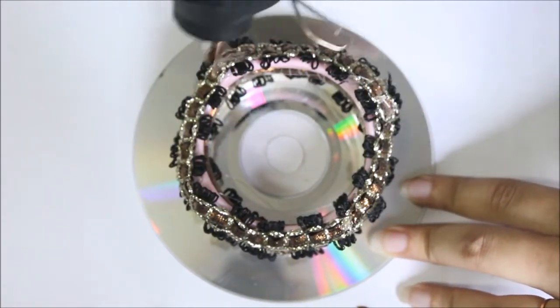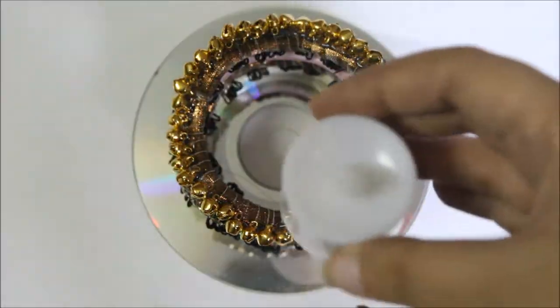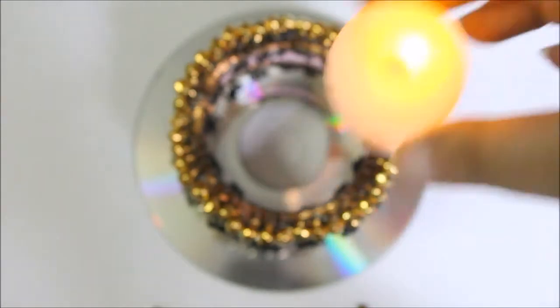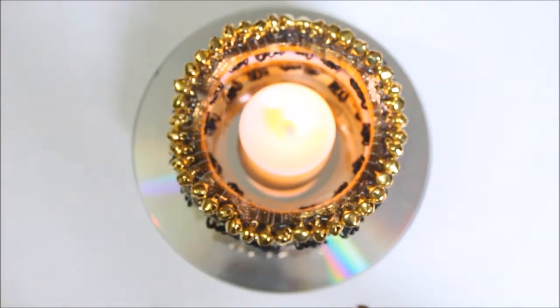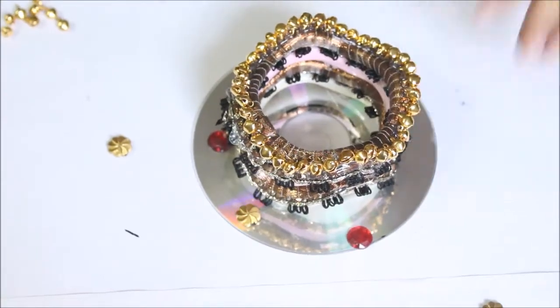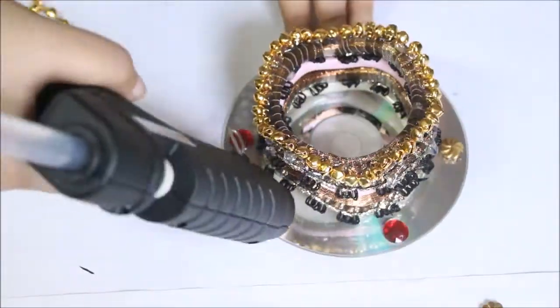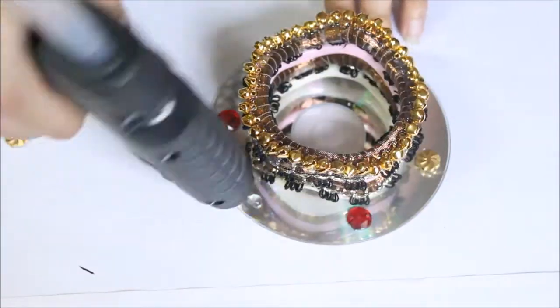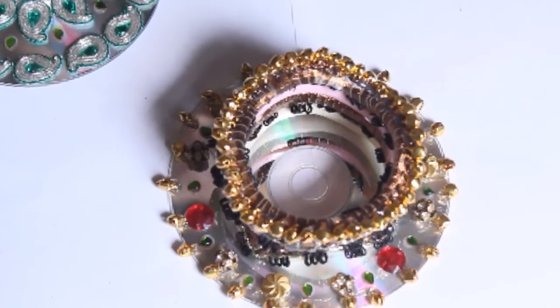Then again attach the one with the fancy lace, and finally fix the bangle with the ghungroos on top. You can leave it like that and to use it, just place the LED diya in the middle. Or you can also decorate the CD with some kundans, beads, and ghungroos like I have done. And the third candle holder is also ready.